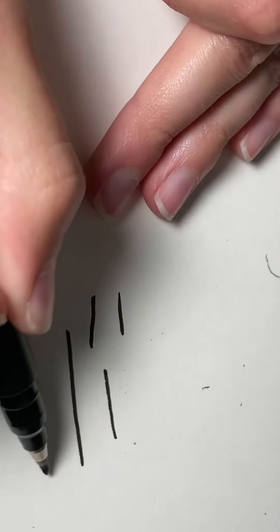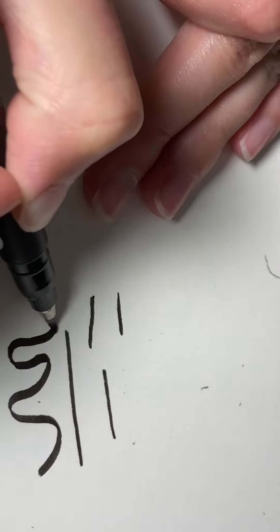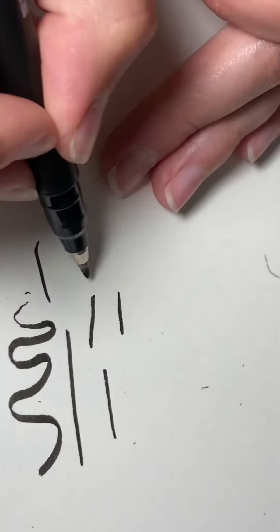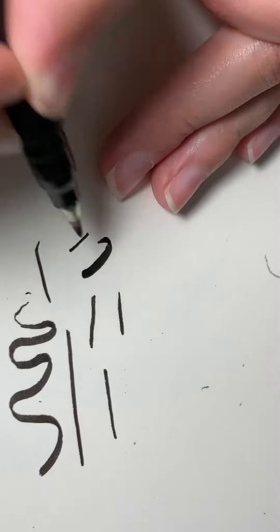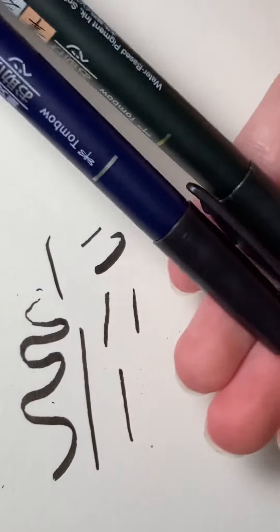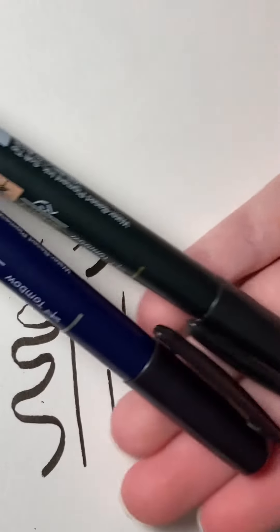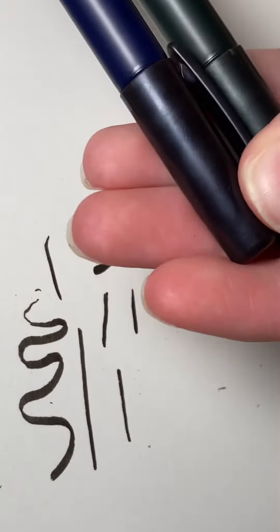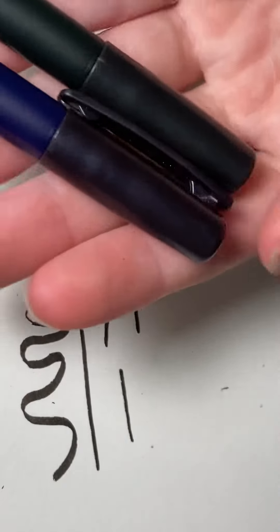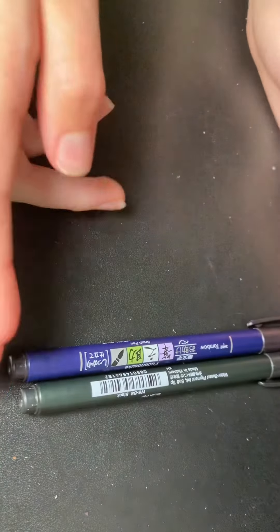With the soft tip you can do varied strokes — you could probably use this for calligraphy too if you want, because you can go very thin but also very thick. The reason I use the hard tip more than the soft tip is because the hard tip doesn't vary at all, so it's just easier to sketch a few lines down and know exactly what they're going to look like. So yes, those are my two favorite line art pens.